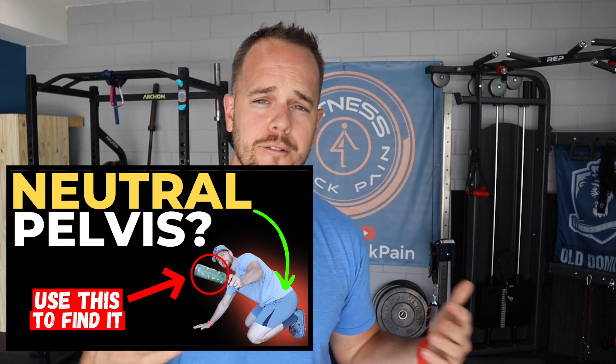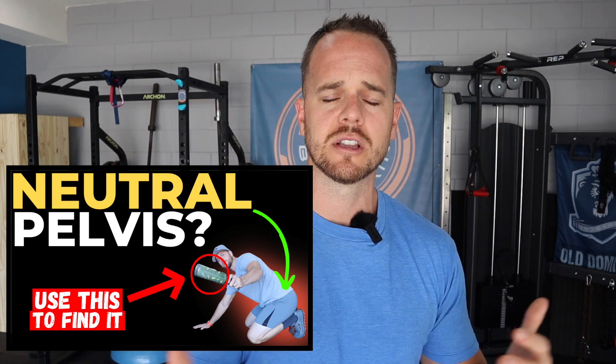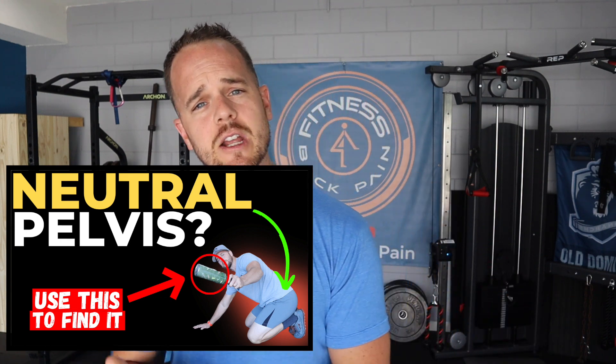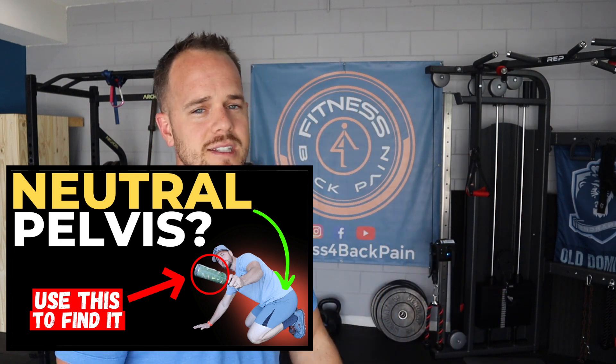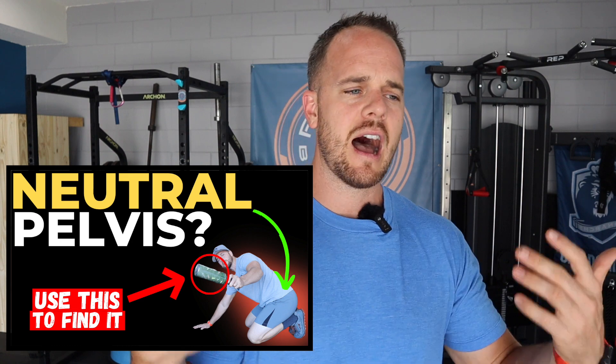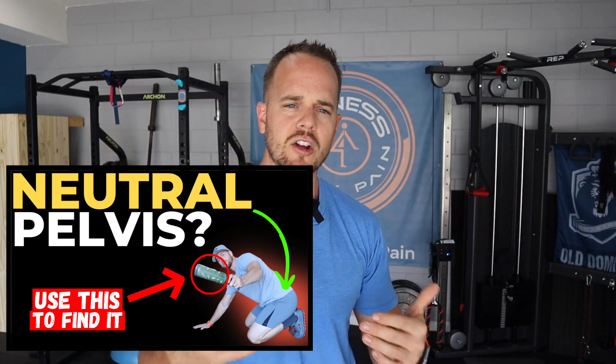If you have a hard time finding what neutral is, I did a video on this YouTube channel on how to find a neutral pelvis and lower back — go check that out. Once you're able to find your neutral, brace around that, then lift. Your numbers will likely be less and it won't feel right at first, but we're creating new movement patterns — getting you out of extension and into a more powerful and safe position for training legs.